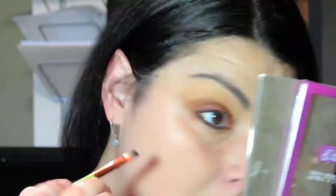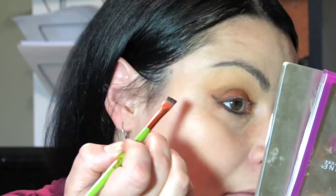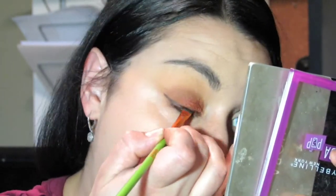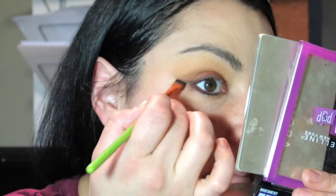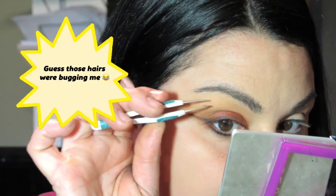We are going to line with Root Beer, and Root Beer is this dark brown color. I'm not going to put mascara because I'm going to wait to see which look I like the best before I apply mascara. That is the first look.